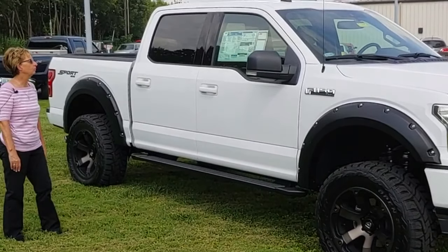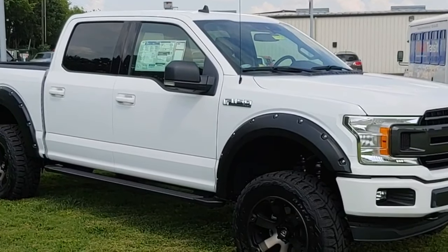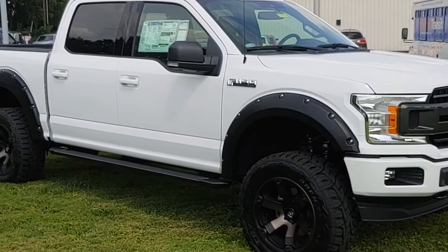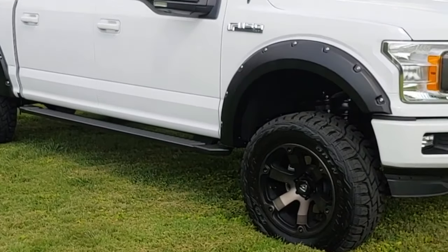This is Cal Ford. We have available this 2019 F150 four-wheel drive XLT. We have added a six-inch extension lift kit to it, 35-inch tires, and 20-inch wheels.